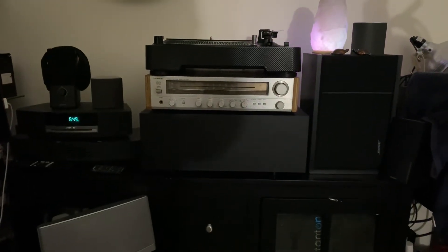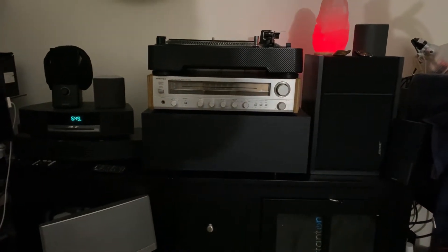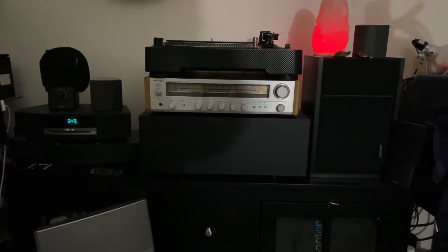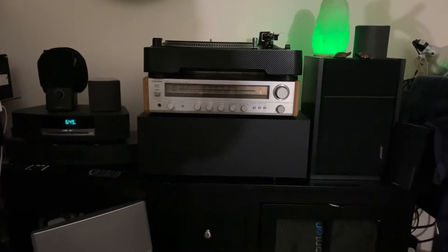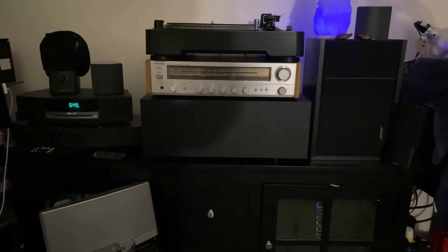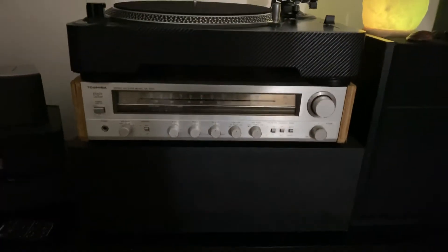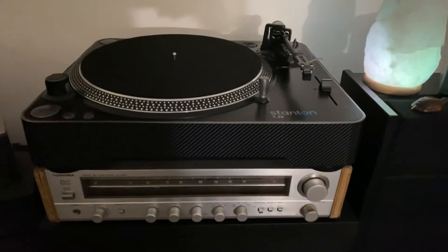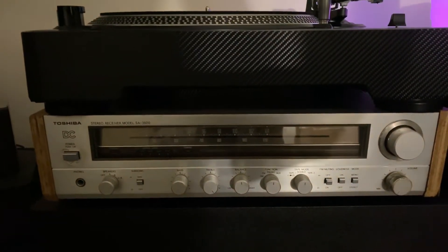Hey guys, so these are my new setup for my vinyl record player. This is where I play my records when I feel like playing in another room, and this is where I set this up. A quick video to show you a simple setup here.